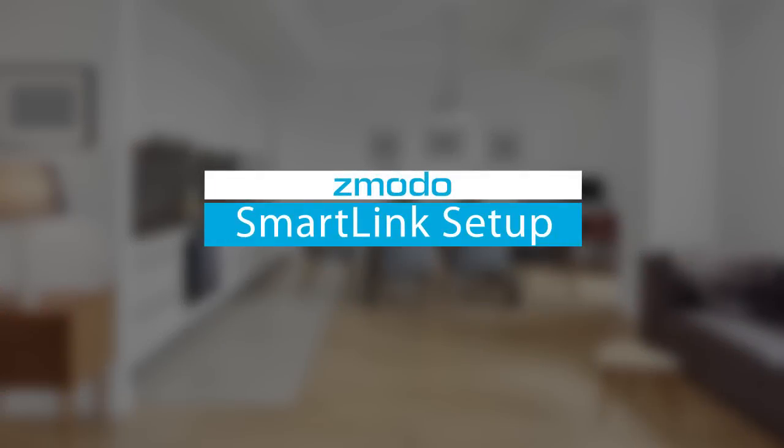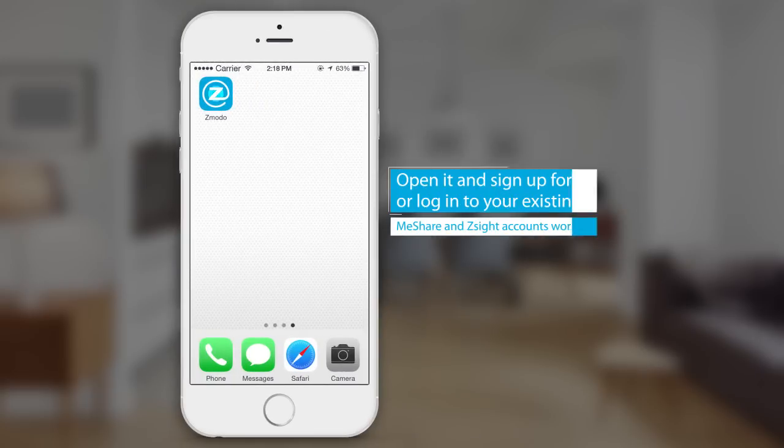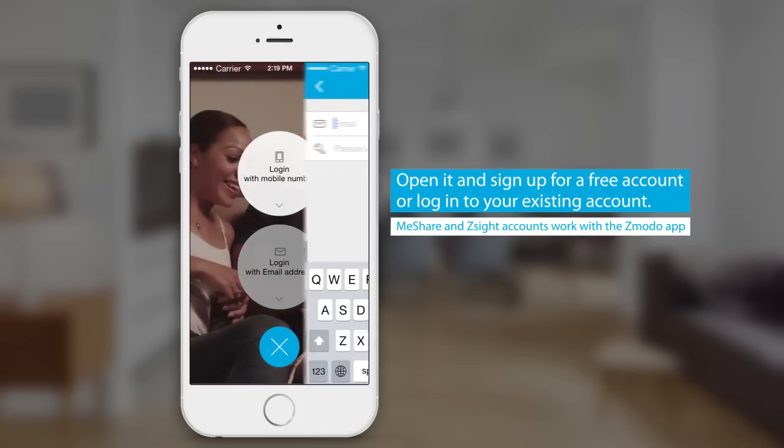Setting up your Zemoto smart devices is now easier than ever with SmartLink! First, download the Zemoto app from the App Store or Google Play. Open it and sign up for a free account, or log into your existing account.